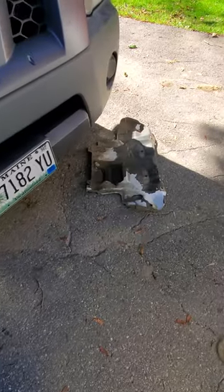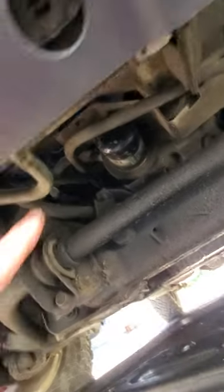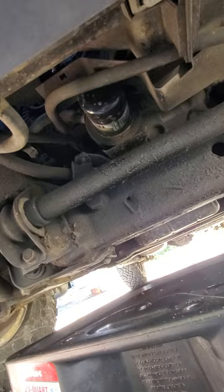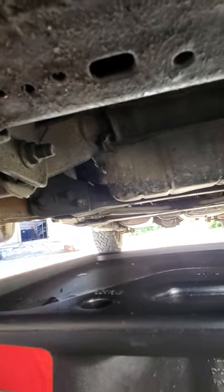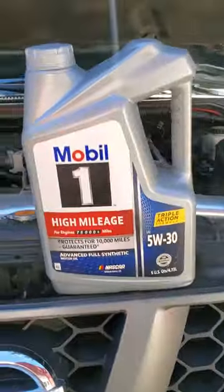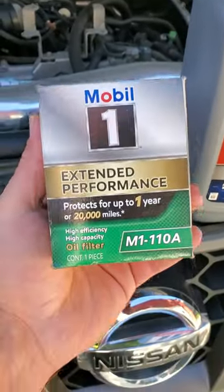Now that I've got the shield removed, you can see your oil filter is right here. It's a lot easier to get out with the whole shield removed versus just the little cover. This is your oil drain pan here — there's the plug, it's a 14 millimeter.